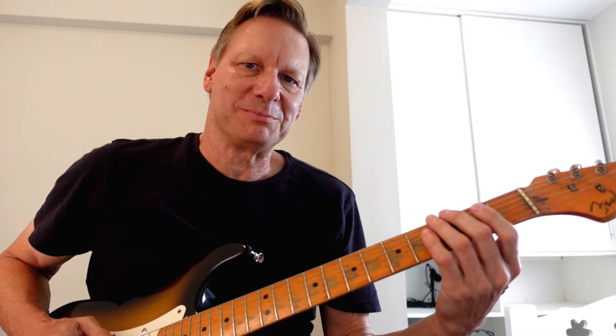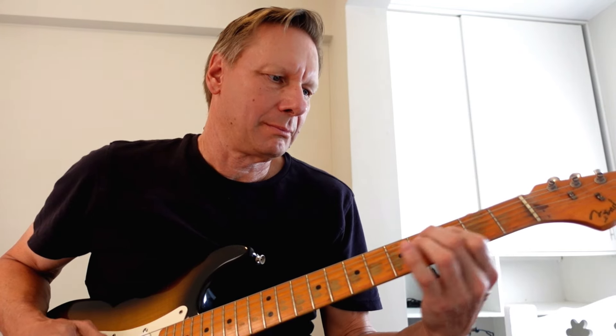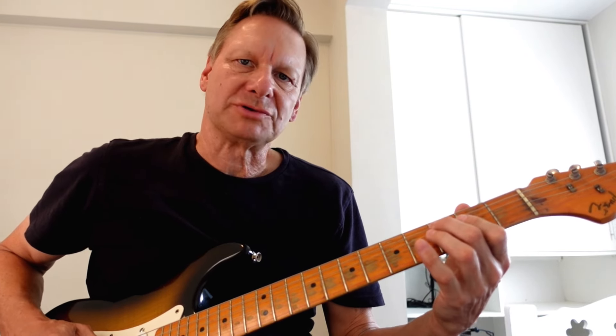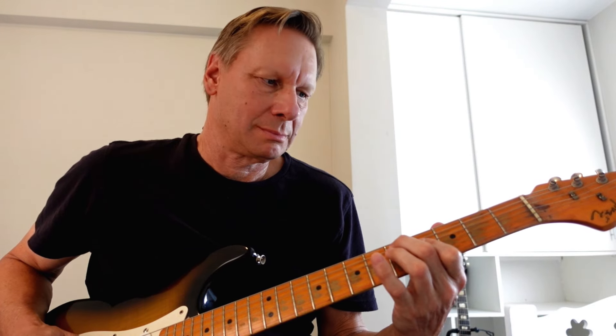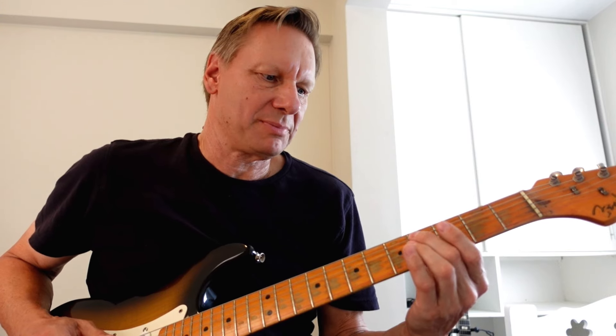I'm chromatically playing up to my five, and those are double stops. So I'm going from a C, C-sharp to a D — and that's my five.